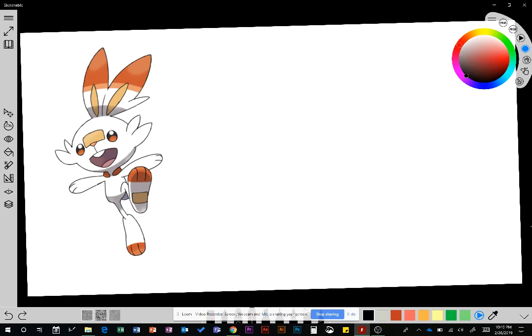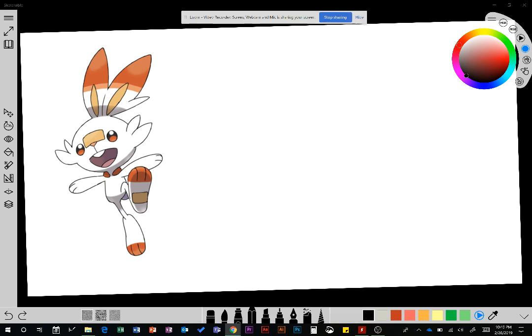I tried a noble effort to get my webcam to work while doing this, but I can't get it to work and it's late, so I'm just going to drop it.